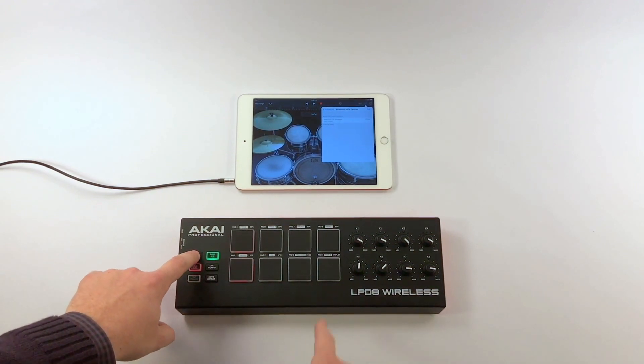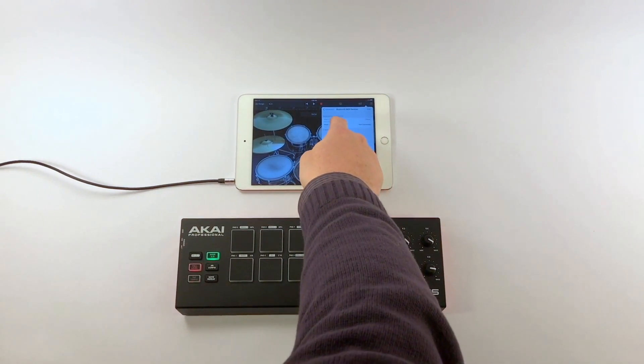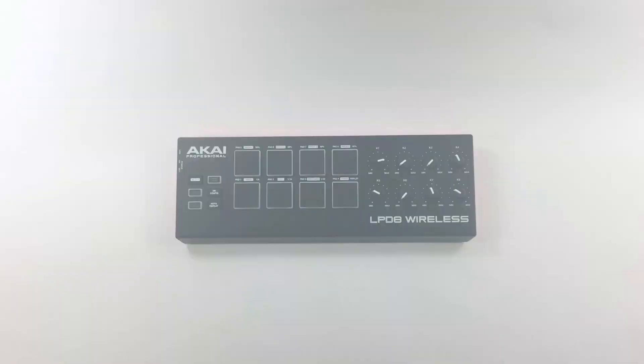To put this into pairing mode, hold Select and hit Pair. And there it is right away — the LPD-8 Wireless. Select that, go back, and now my drums are going to be mapped to these pads.